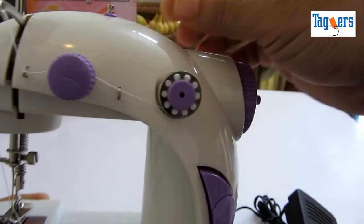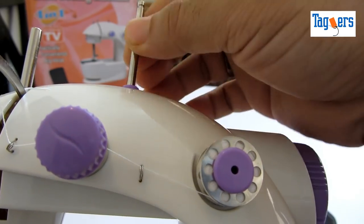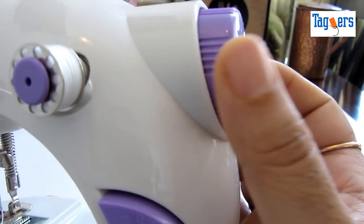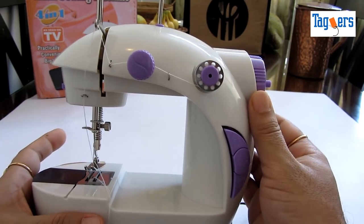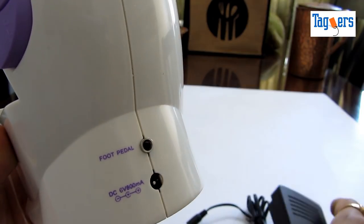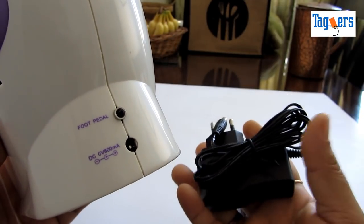This is the thread spindle — you can use this while getting your thread into the bobbins. Remember to rotate this handwheel only towards yourself when you are using the machine. Let me also show you where you can put in your foot pedal — this is the pedal socket where you can plug in the foot pedal, and this is your power supply socket where you can plug in your adapter.